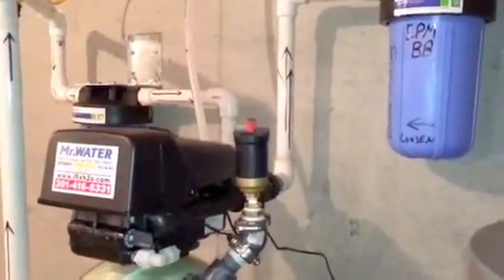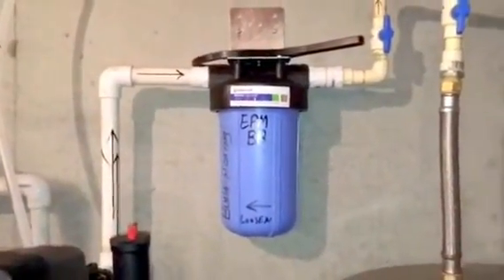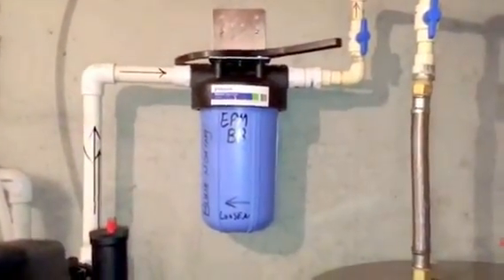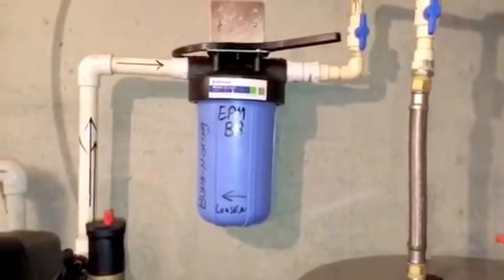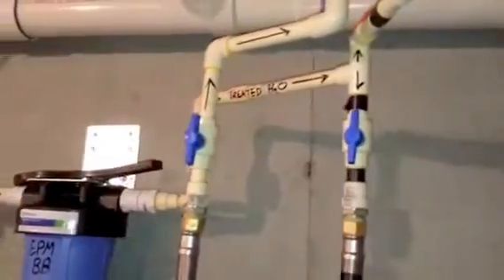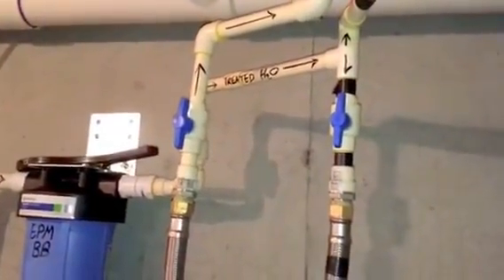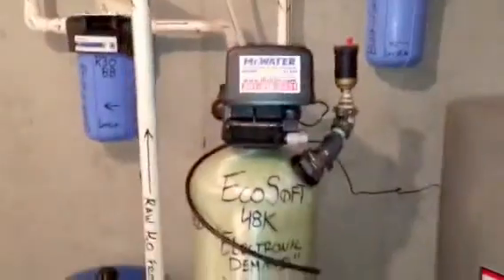The water comes out of the water softening valve and out of the water softening tank, goes into a carbon post-filter. You can buy both of these filters online and change the filters yourself — it's pretty straightforward. Then the treated water goes into the house.